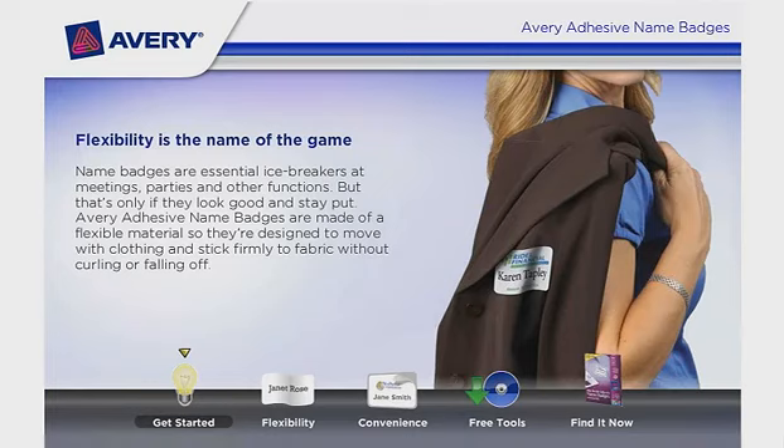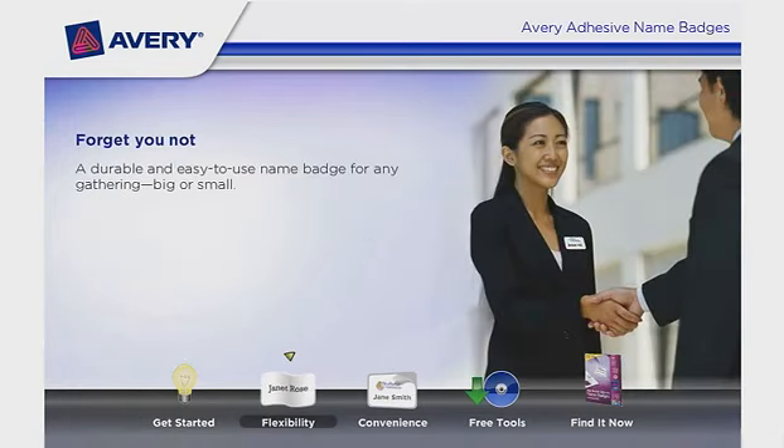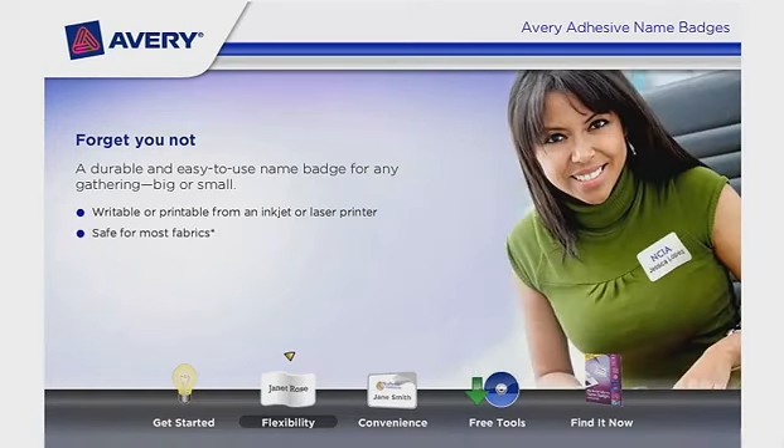Avery adhesive name badges are made of a flexible material, so they're designed to move with clothing and stick firmly to fabric without curling or falling off. A durable and easy-to-use name badge for any gathering, big or small. Writable or printable from an inkjet or laser printer. Safe for most fabrics. Moves and conforms with clothing without curling at the corners or falling off.